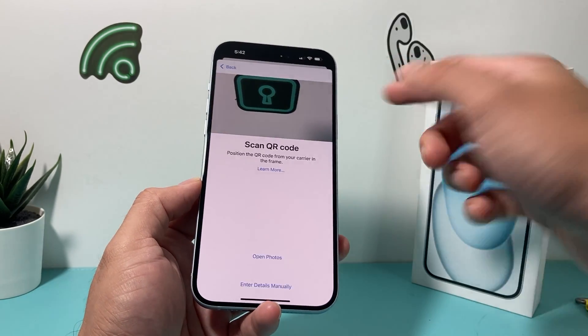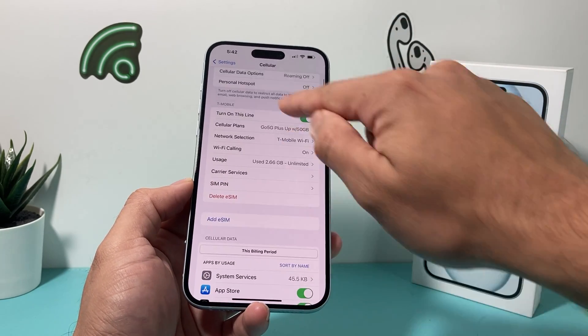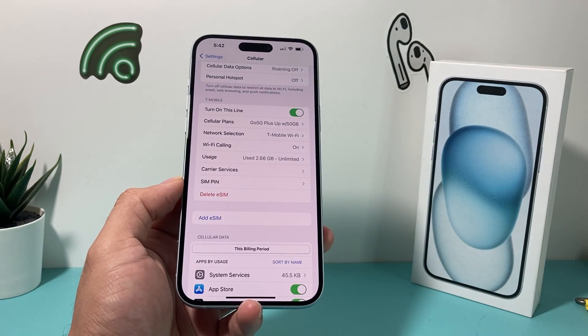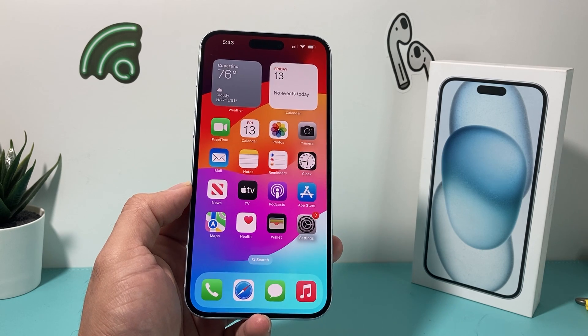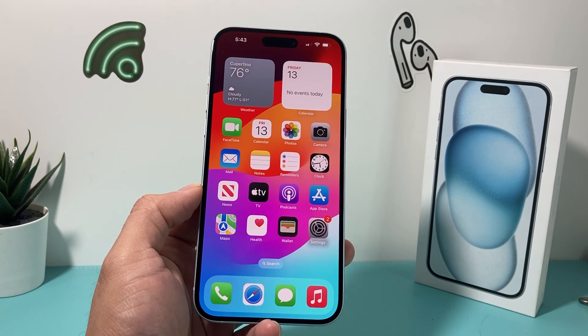After you do that, you'll pretty much get to the screen where it tells you your plan and the information listed. And that's it about setting up your iPhone 15 Plus. I hope this video was helpful — if so, please make sure to hit the like and subscribe button. Thanks for watching guys, see you next time.